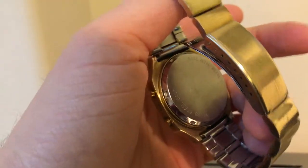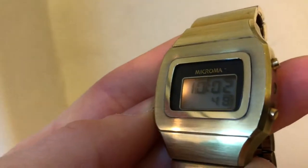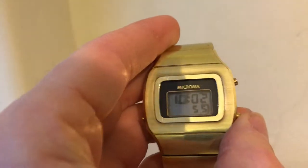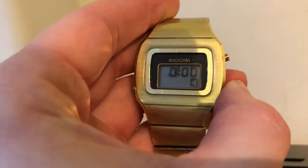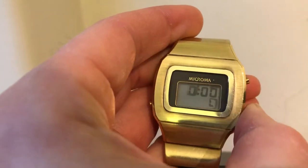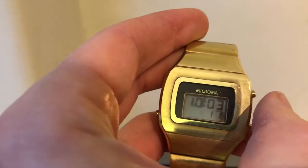That's the clasp. It's got a screw case on the back. It has a light on the side — that's the bottom left button. There's a set button here. It has five chrono operations for some reason, so that's the first, second, third, fourth, fifth.